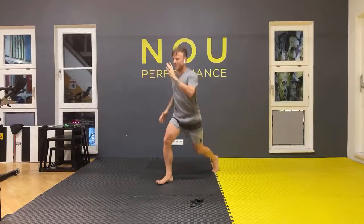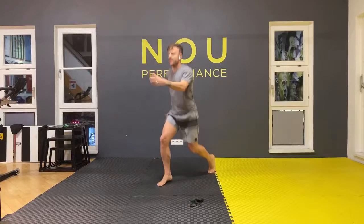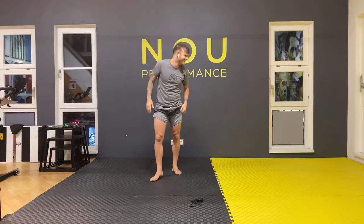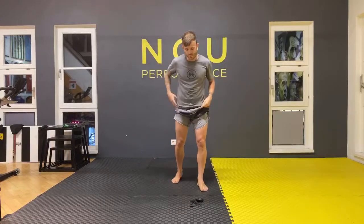One, two, three, four, five, six, seven, eight, nine, ten. Oh my god, my legs! I don't know why we did 30. Good job, many times — well done.